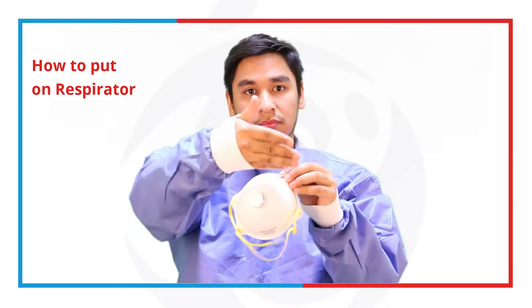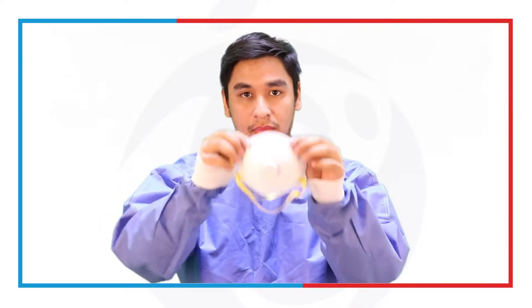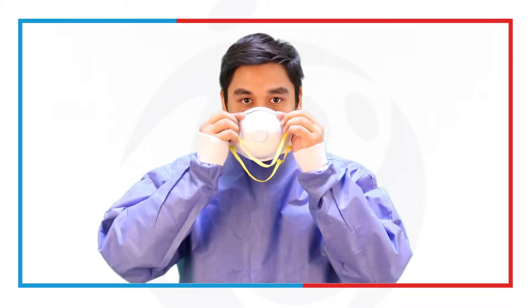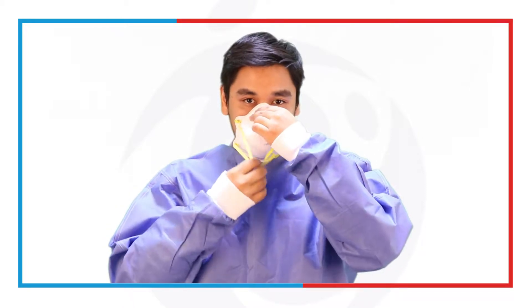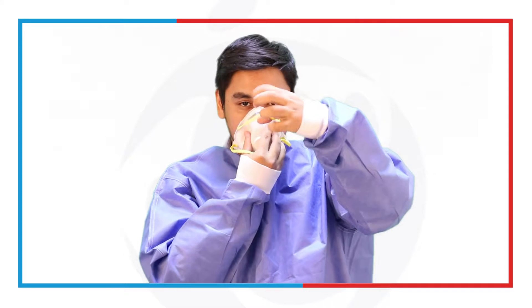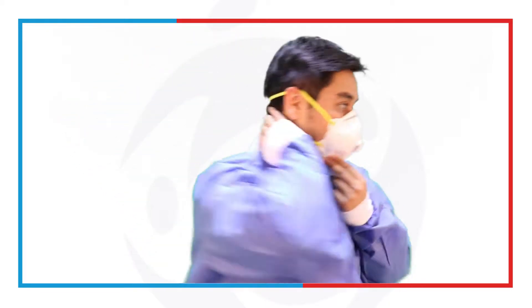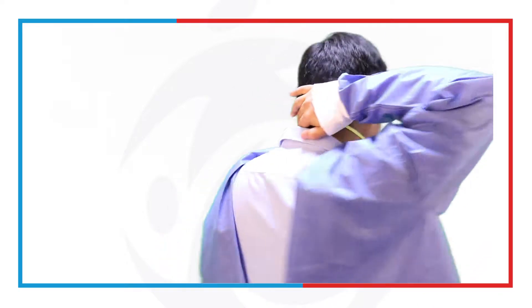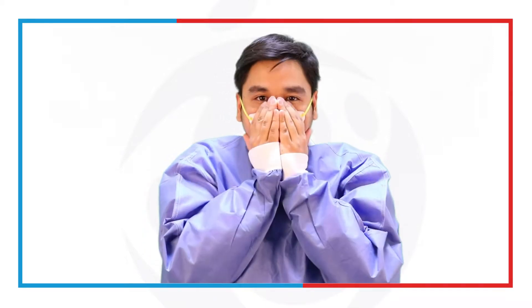A respirator is something that we should use whenever we have airborne precaution. It looks like this. There is also a nasal piece or a metal strip that you have to place firmly on your nose. Place it there and make sure it's firm. Put it on your face, make the straps ready, putting pressure there. The mask is now placed securely, but you want to test it first. Cover it and take a deep breath — check if you feel any air coming in. If not, that's good.